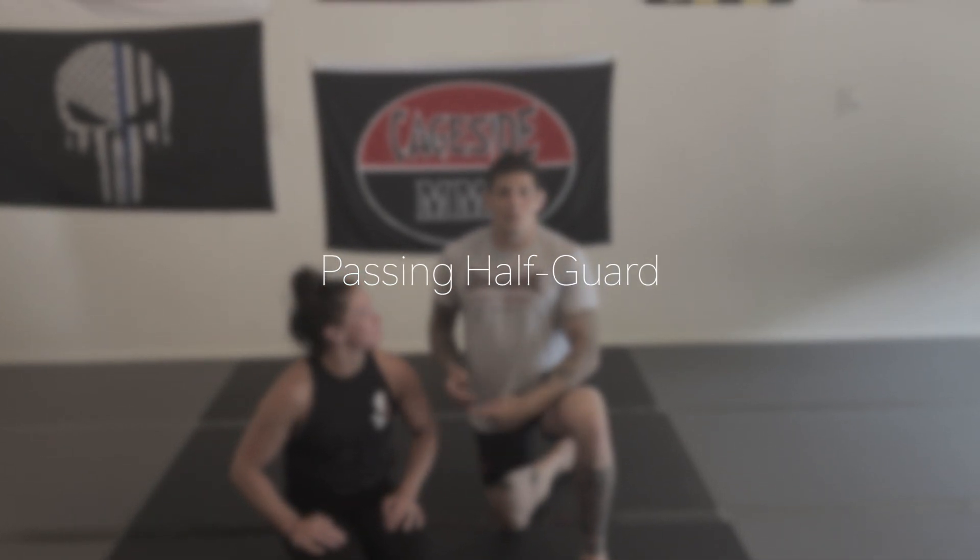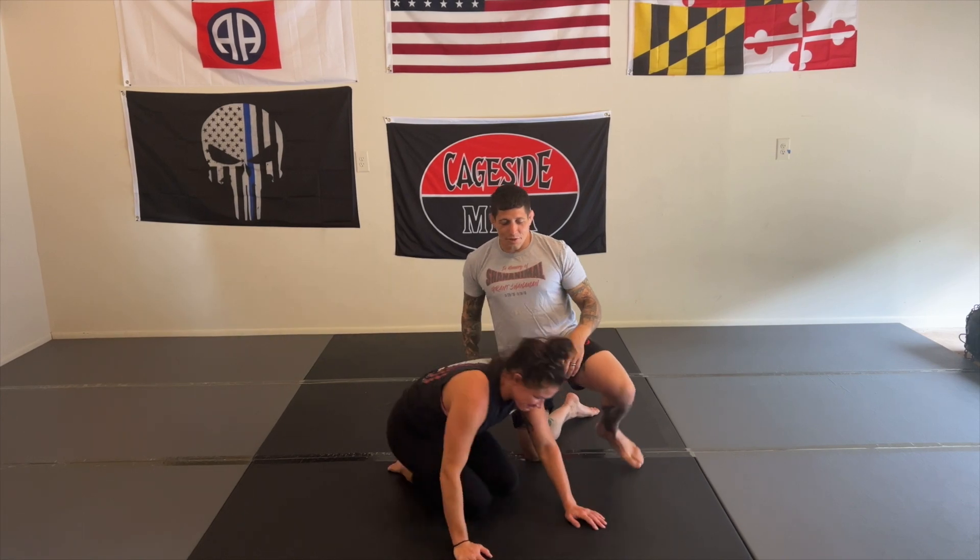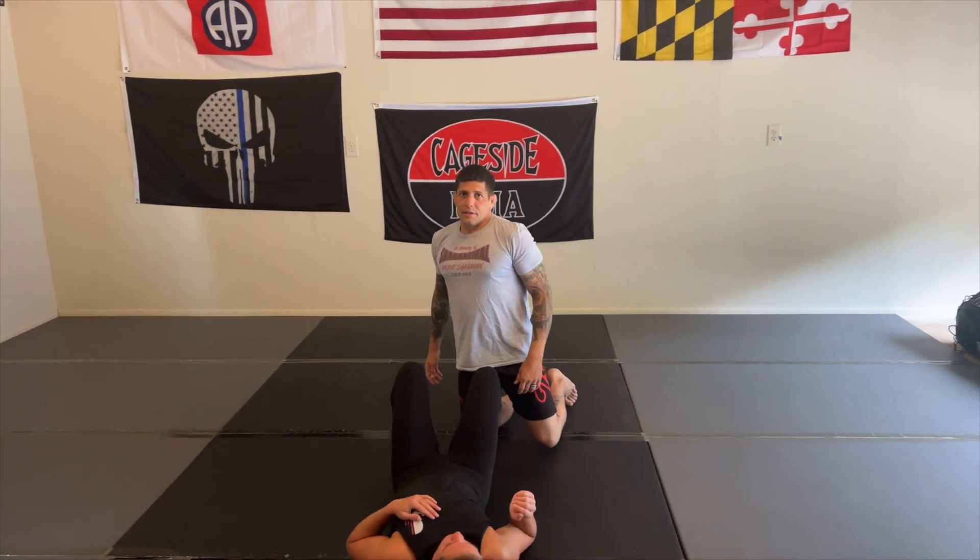Hey guys, what's going on? Mike Vianna with Vianna BJJ. Alright, today we're going to be doing some half guard passing.